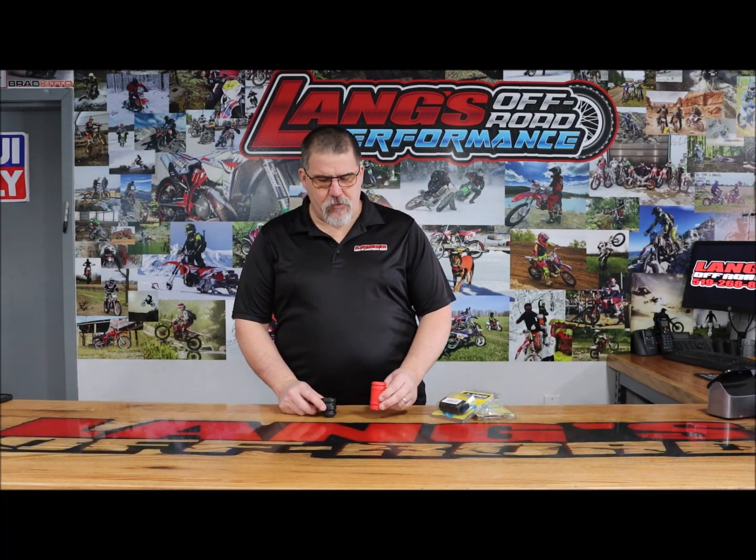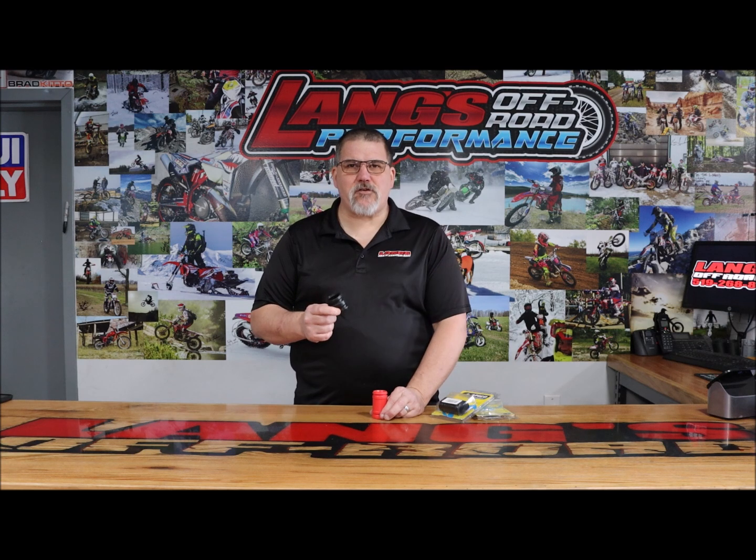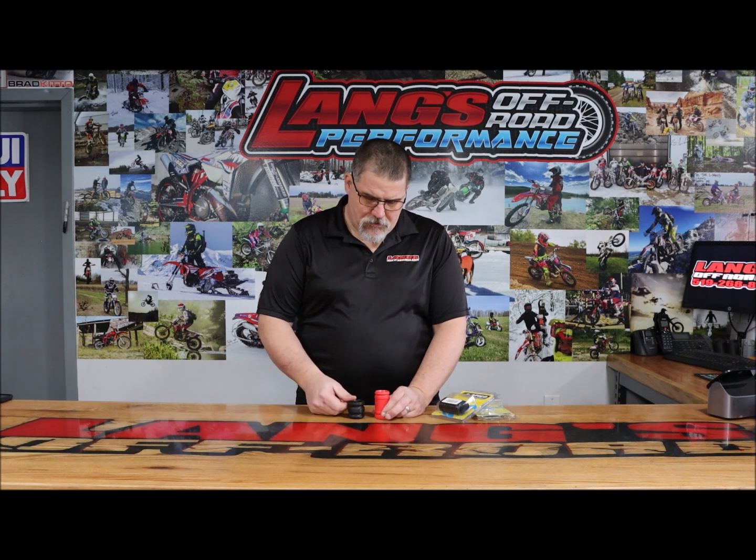Hi everybody, Craig from Langs Off-Road. I thought today I'd show you the Apico exhaust sleeves that we've got. This particular one is the factory Beta OEM one, and you'll see the length is about an inch and three quarters.